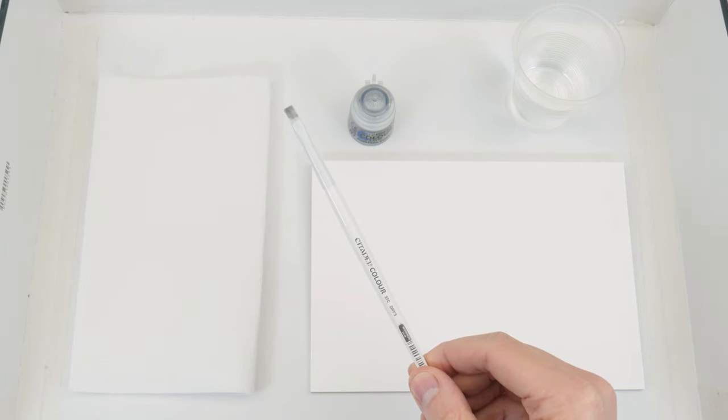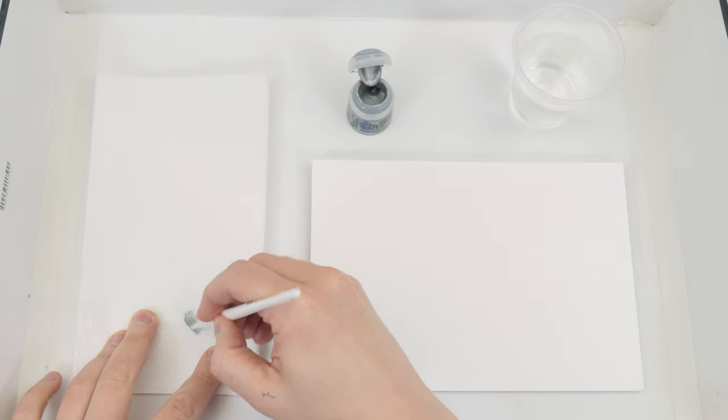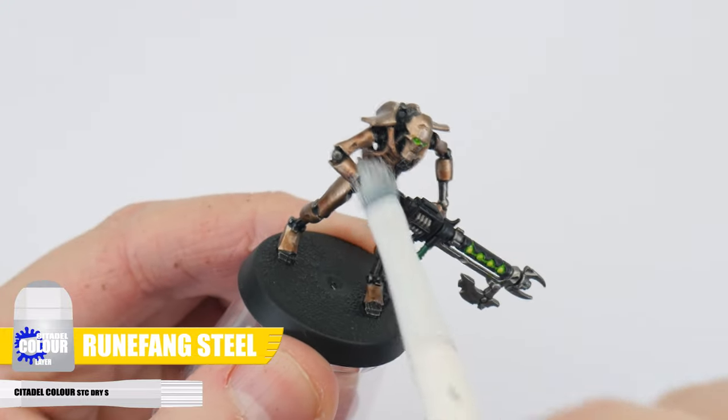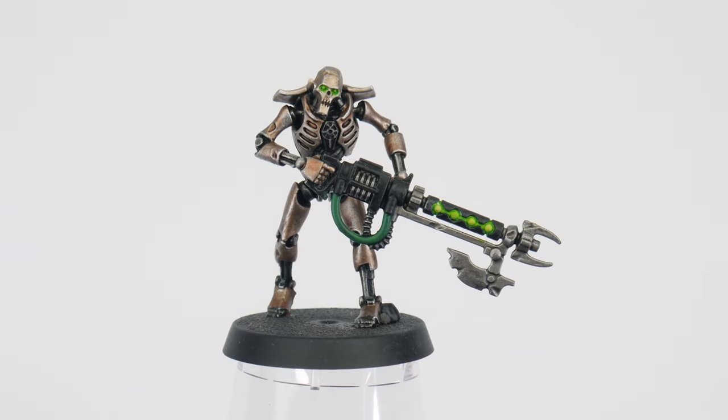Let's use a small dry brush this time so we can be more precise. The colour we're using is Runefang Steel — just like before, remove as much of the paint as you can until it's no longer coming off onto the paper towel. Remember to take more care with the dry brush this time and build it up slowly, because we don't want to get it all over the work we've already done. You can carry on using the dry brushing method to highlight all your Necrons, but I also want to show you the more traditional way of highlighting so you have the choice.